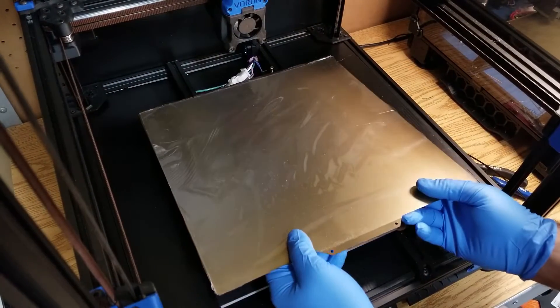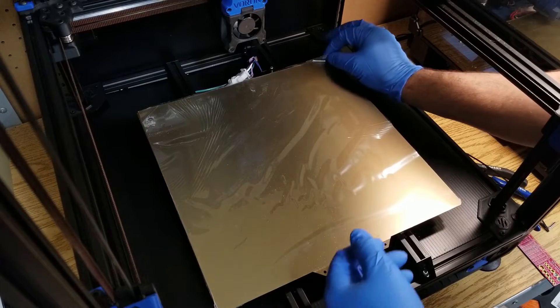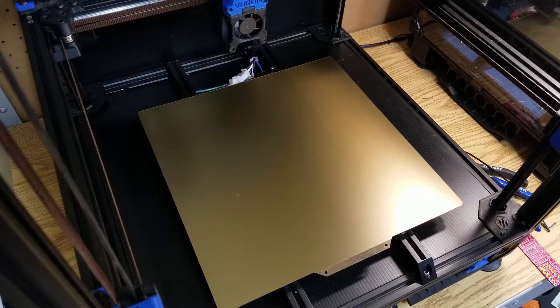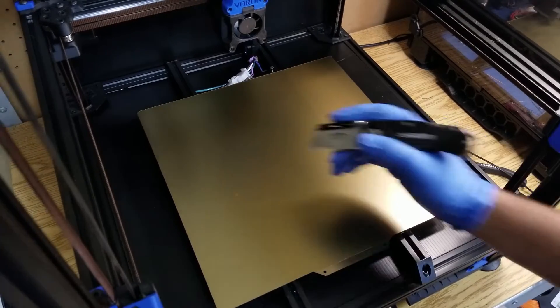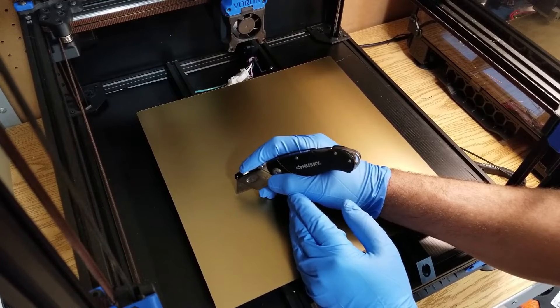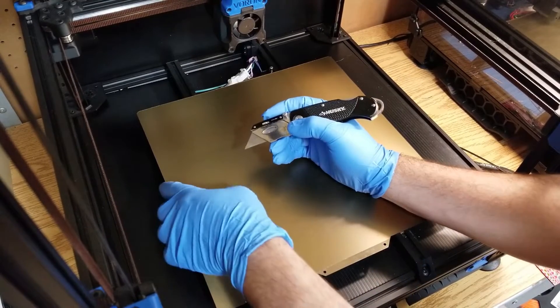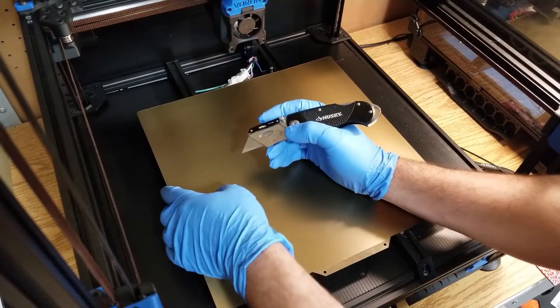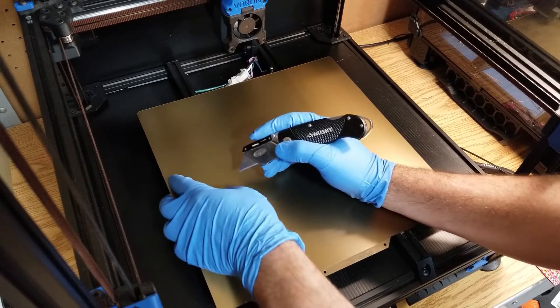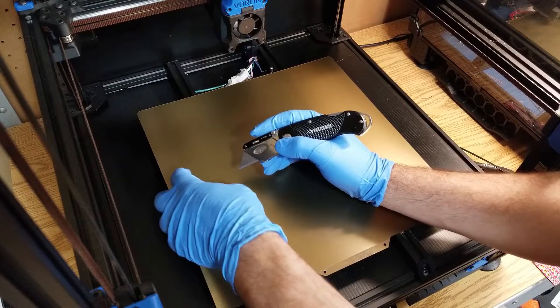Then install the flex plate and remove any protective surfaces. Now as you can see here, we do have a small bubble on the bed itself, and I'm just using the point of my X-Acto knife here just to pierce it to let the air out. I find after a few heating and cooling cycles that most of the air does work its way out of these small bubbles under the PEI surface.